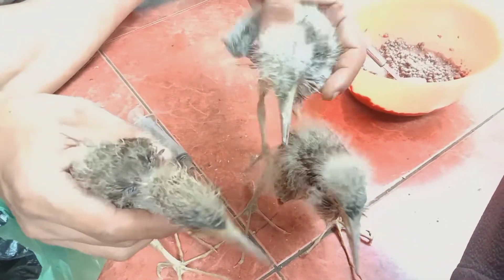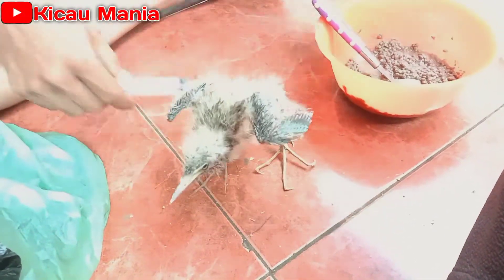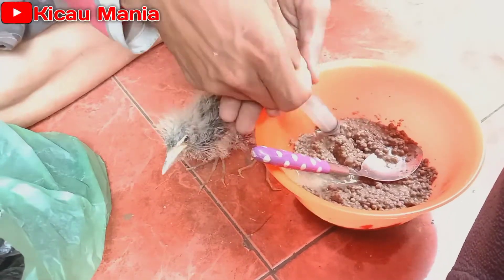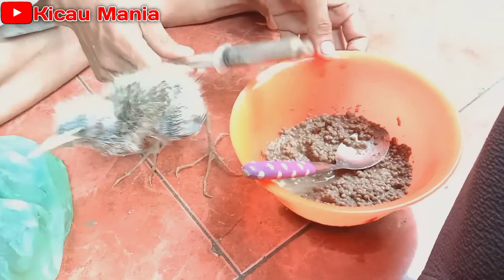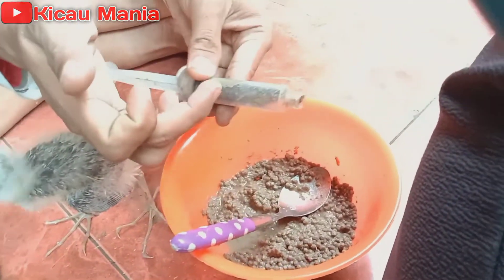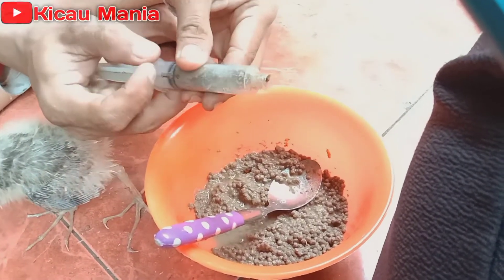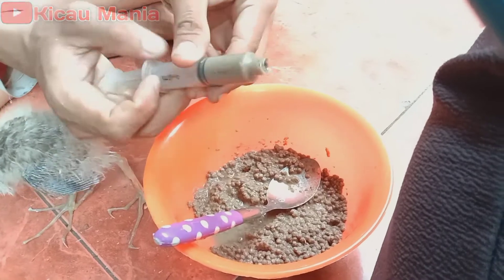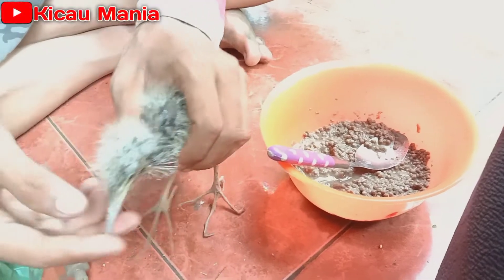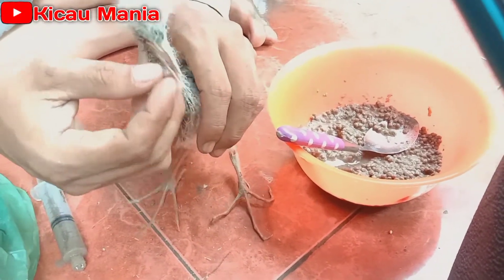Mudah sekali kan teman-teman, yang satu ini belum kita loloh, kita loloh dulu. Saya kasih contohnya lagi seperti ini biar teman-teman hafal benar. Kita ambil seperti ini, kita padatkan dulu biar turun karena ada angin. Pelet yang halus, kita harus buang angin ini dulu, seperti ini sampai padat tidak ada angin. Lalu kita lolokan, caranya sama seperti tadi, kita buka paronya.